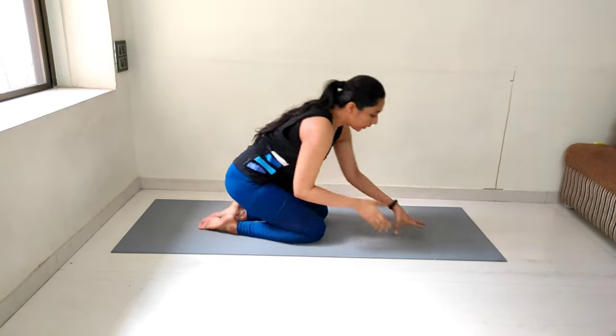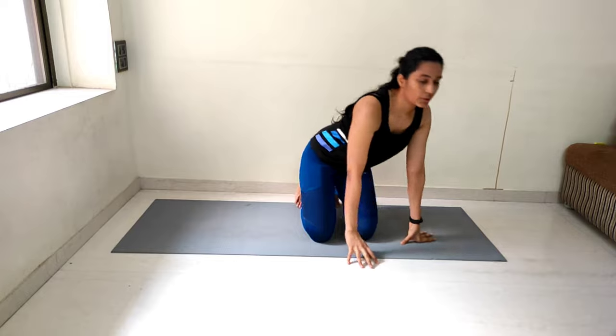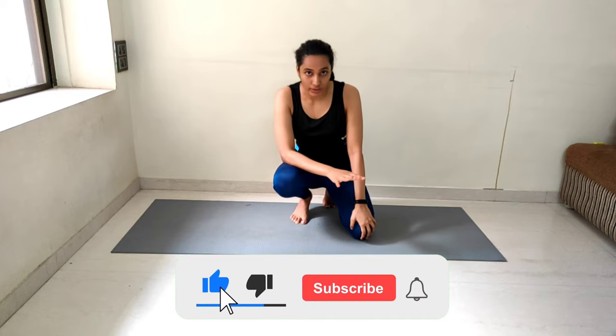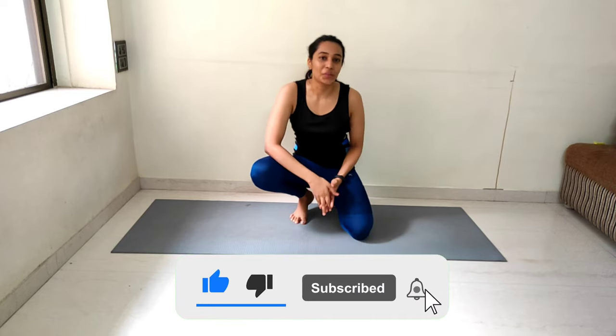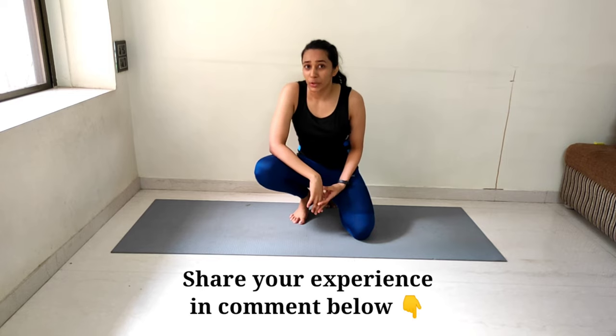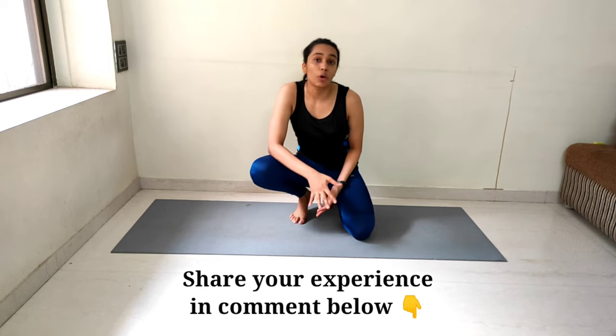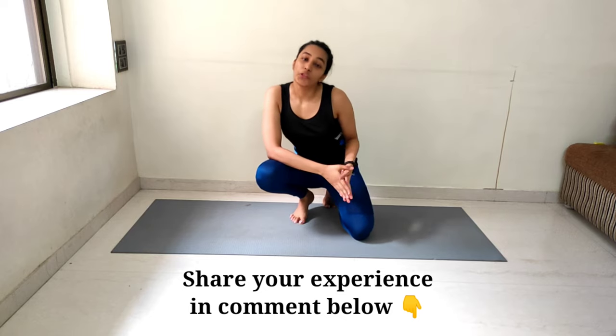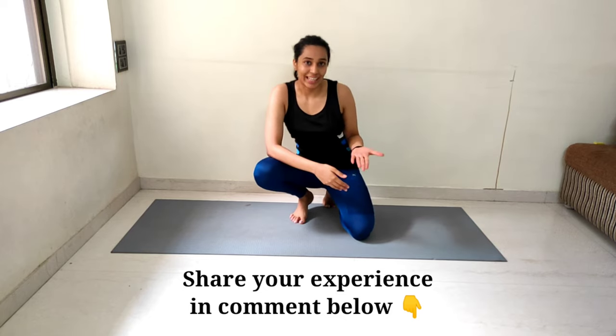We are done with our upper body workout along with stretching. Let me know in the comments about your experience and how you found this video. Do you want me to make more such videos? Does it motivate you? What video would you want me to make next? Don't forget to subscribe and comment. Bye!